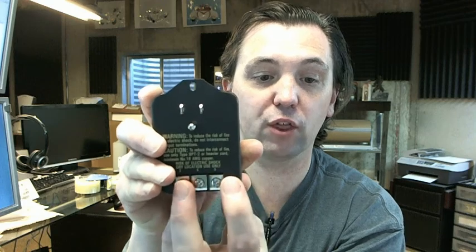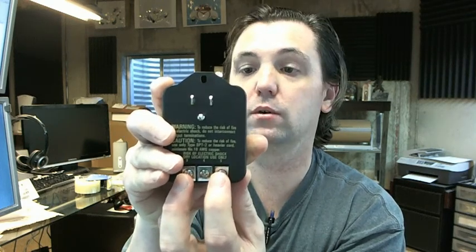So, screws 3 and 4 are where you'll put the leads for 16 volts, 4 and 5 is where you'll go for 8 volts, and 3 and 5 is where you'll go for 24 volts.